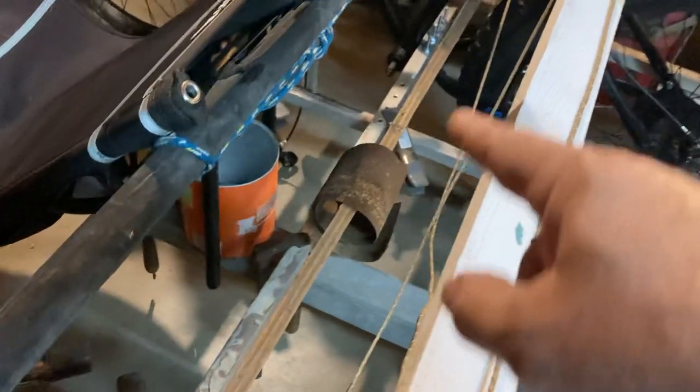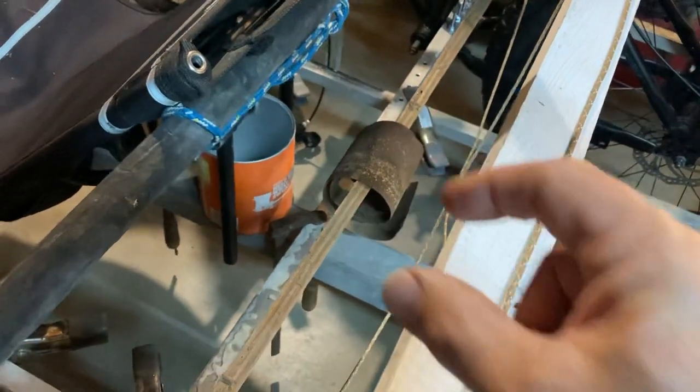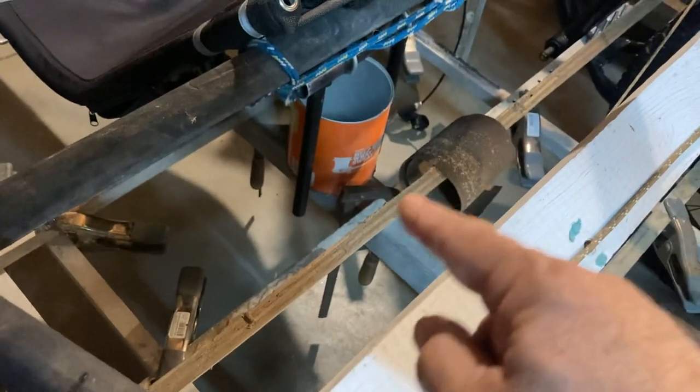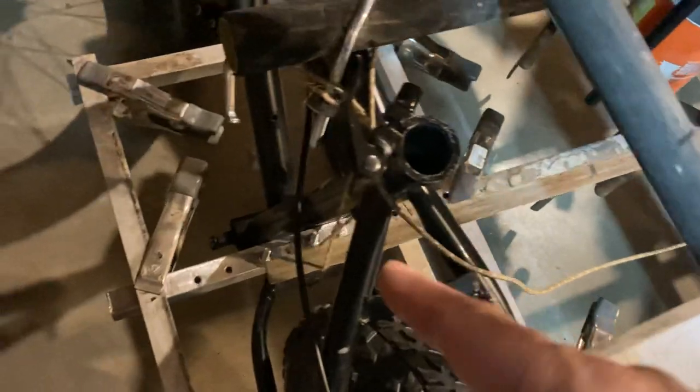This is going to be the drive axle here, and we may have a clutch or a derailleur system that will connect between the power takeoff for the prop and for the wheels — one or the other. It's going to come through this area and go through there.